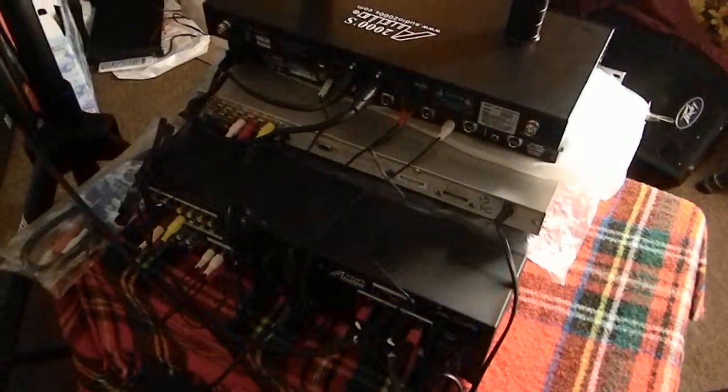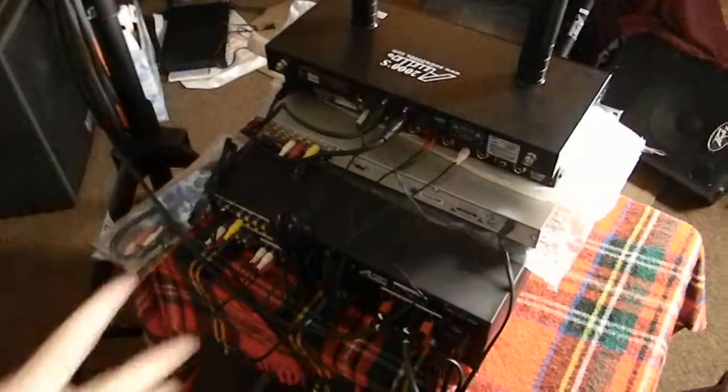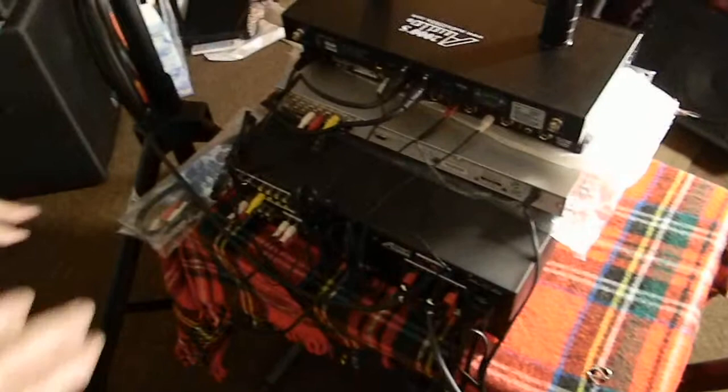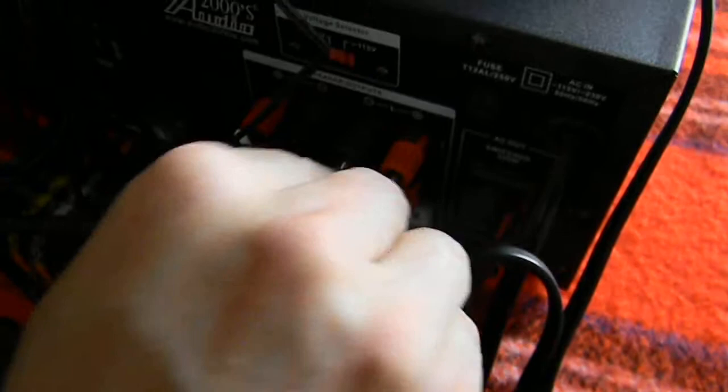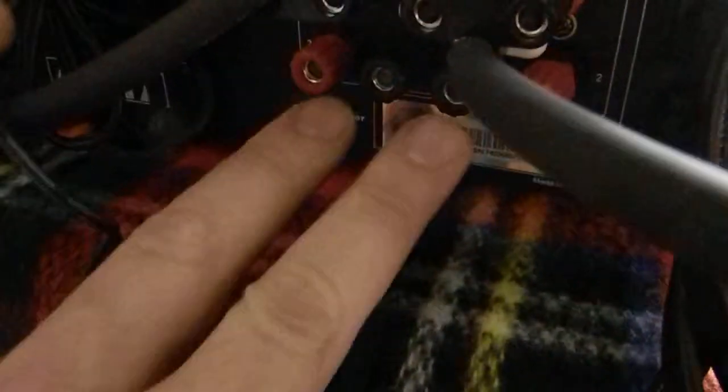We're going to go over the hookup of the system — you're going to end up racking this in a rack mount case. Starting at the bottom, there are two speaker cables. The white is the positive and the black is the ground. It has a knob that shows its ground, so you run it just like that. The white is also for the red, and then you have two extra speaker cables you could hook up.